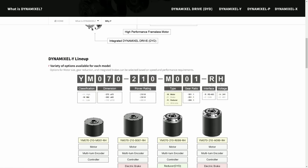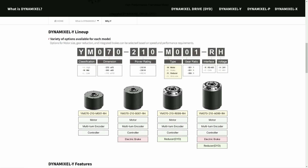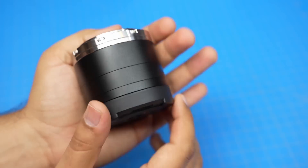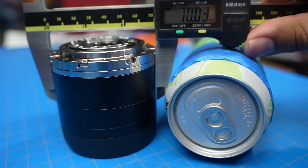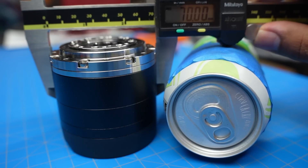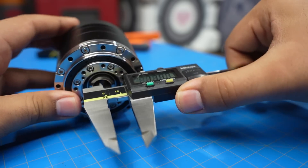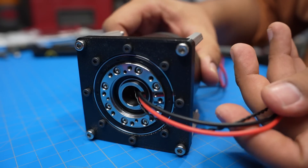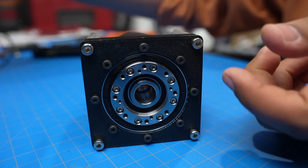It's also one of two gear ratios currently available if you want more speed, and there are even more configurations coming, like actuators with built-in brakes. At only 70mm in diameter, it's just a bit wider than your average soda can, and nearly square in profile at just 71.1mm tall. This chunky little cylinder only weighs 767 grams, and it's also a hollow shaft actuator, meaning you can run wires through the 14mm center hole to keep things tidy in a larger robot assembly.